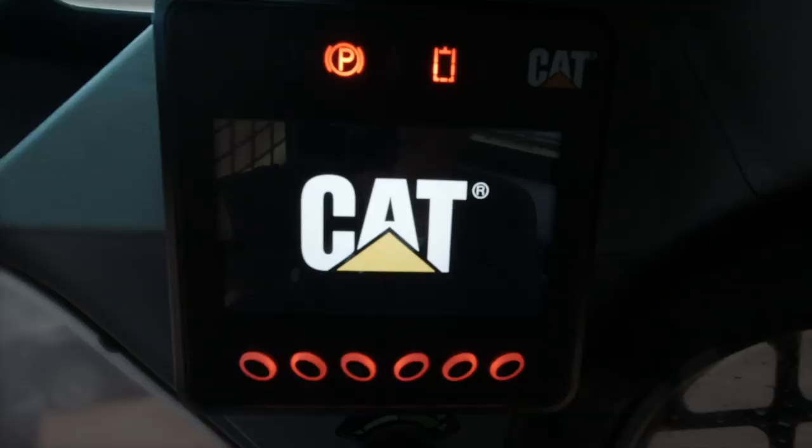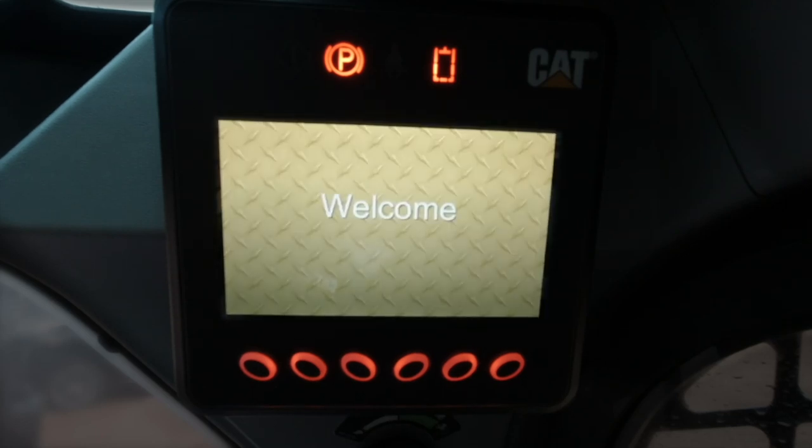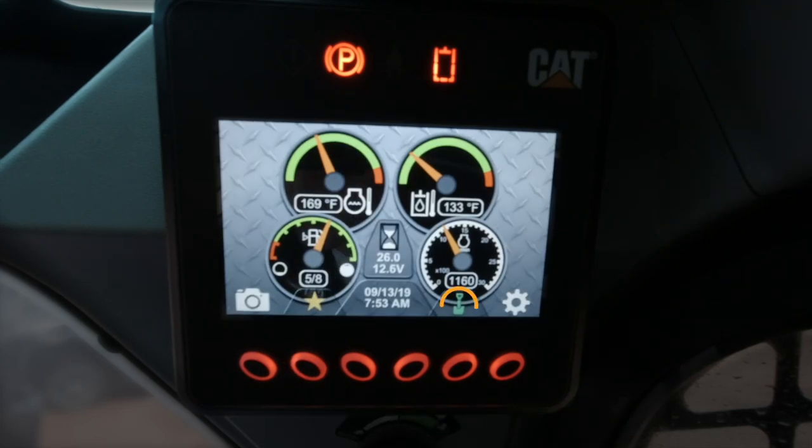First, you want to turn on your machine. When you turn it on, you'll see a message in the display asking if you want to enable attachment mode. When you do that, you're now able to use the digging functionality. Press your park brake and now you're ready to dig.